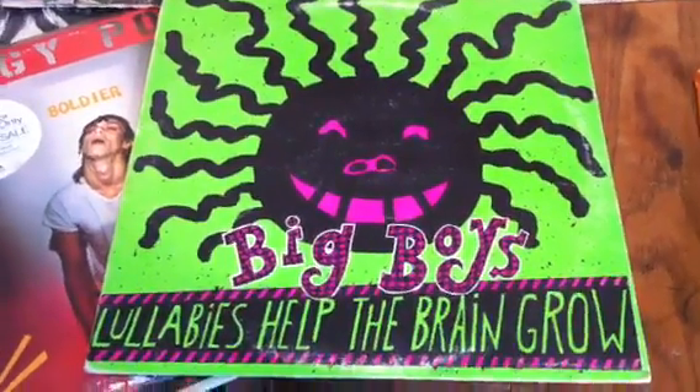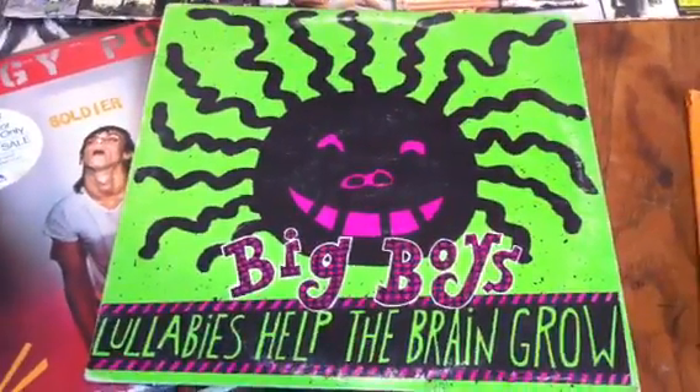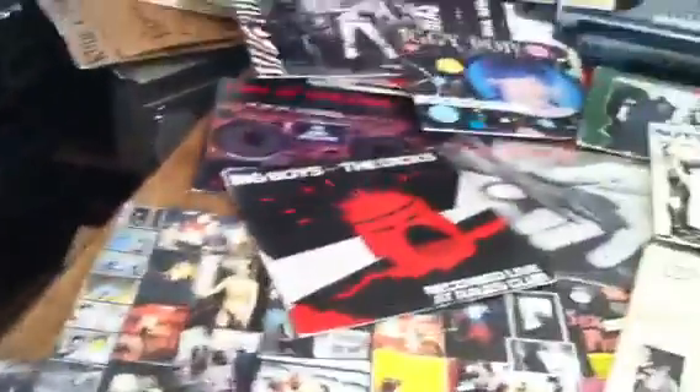I found the album to go with the t-shirt from the last one. I'm going to show some of the old albums from back in the day.